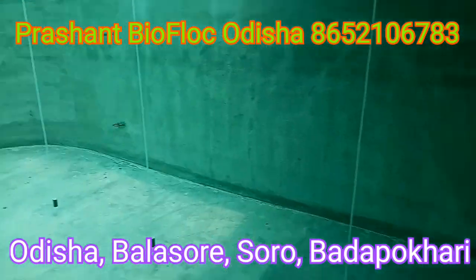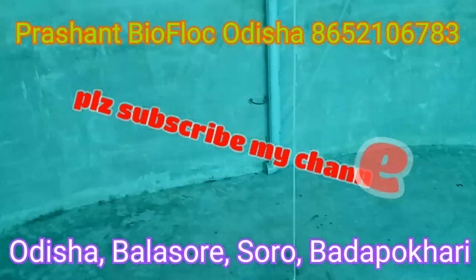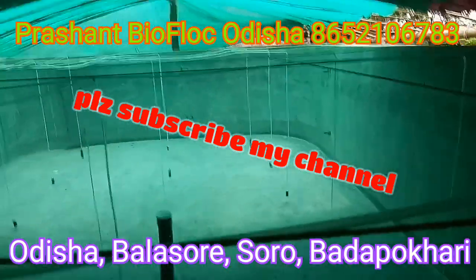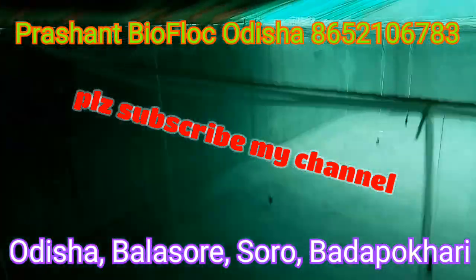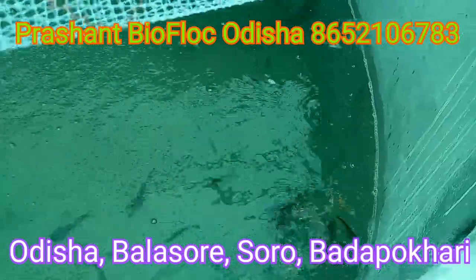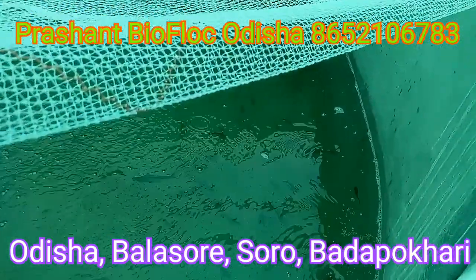Please friends, like and subscribe to this channel. If you like this video, I will be able to feed the feed.